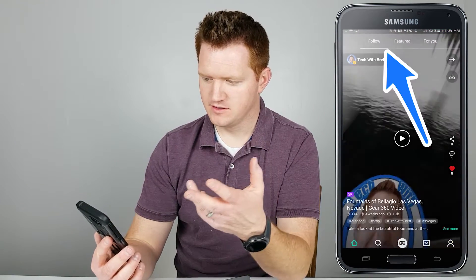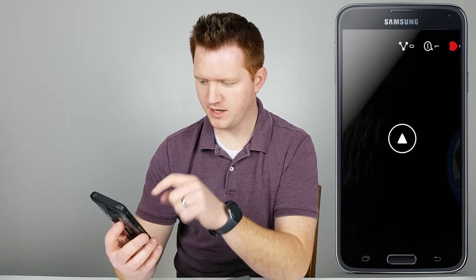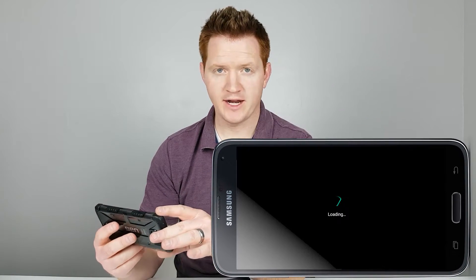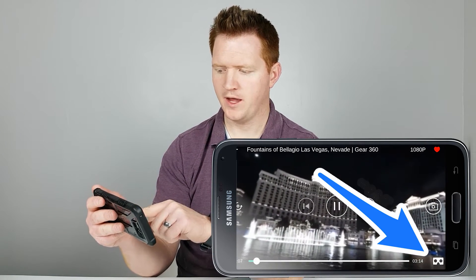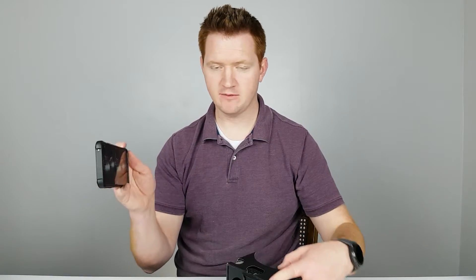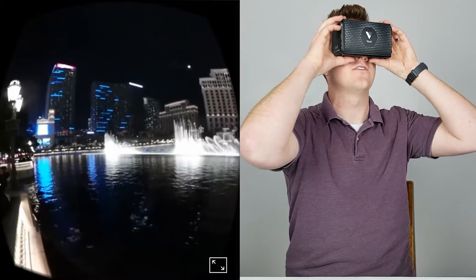Let's go to people I follow. Who's this awesome guy? Tech with Brett. So I'm going to look at this video — Fountains of Bellagio in Las Vegas. Let's just hit the Play button. It automatically turns your phone sideways, and then I just have to tap on the screen. Right here in the bottom right-hand corner, you'll see the Google Cardboard icon, so I click that. Now I can just sit my phone right into the Cardboard, make sure it's lined up, and then pop this on and put this in.